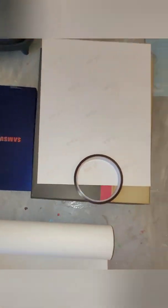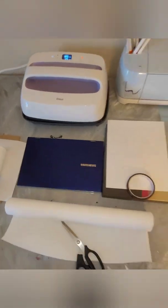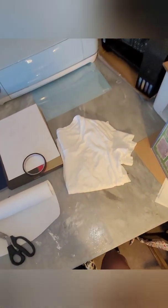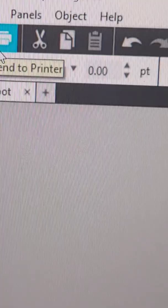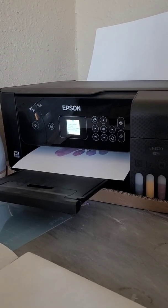Okay, so here are the materials I used — I will link them below. A fast run-through: a sublimation printer, sublimation paper, my laptop, butcher paper, lint roller, some cardboard, and a measuring tape.